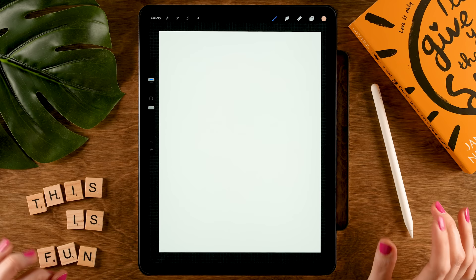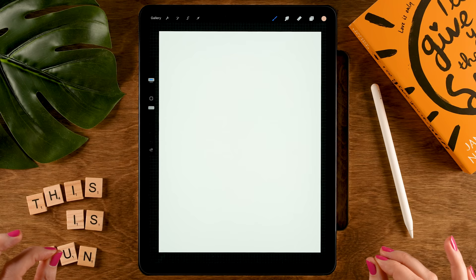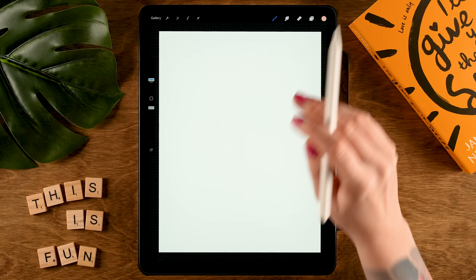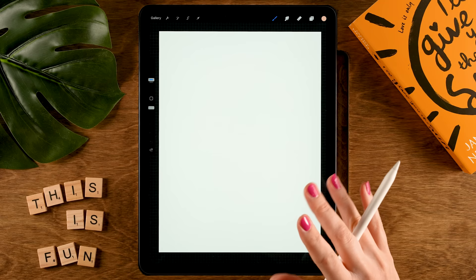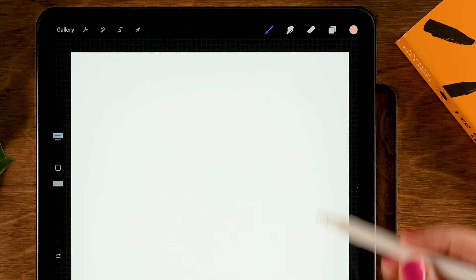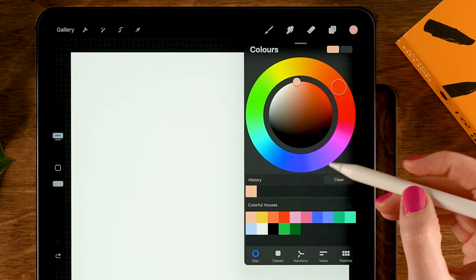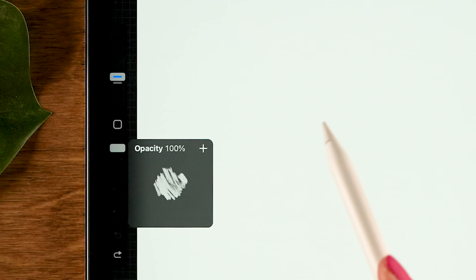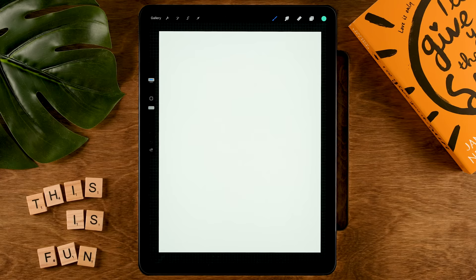We are going to start this illustration by creating some random box-like shapes using the Fineliner brush — you can find it in the free Treasure Chest brush pack. We'll make random shapes with different colors, and to be able to place patterns on them later we'll use different layers. Grab a color — the last color in the first row — with the brush at 100% opacity and 10% size.